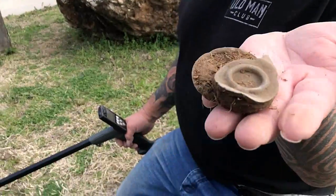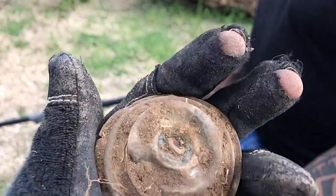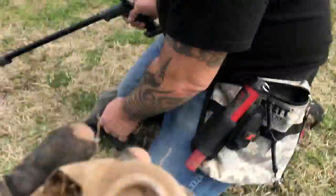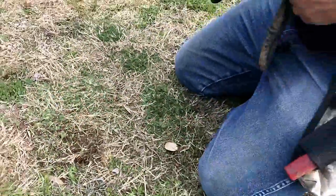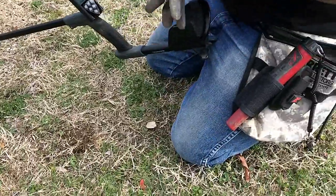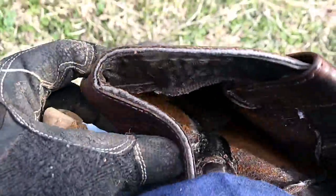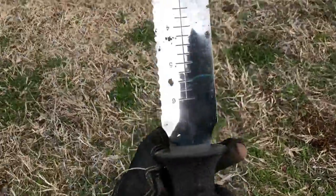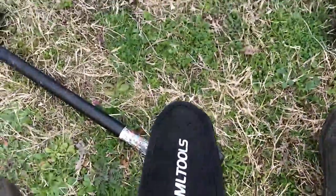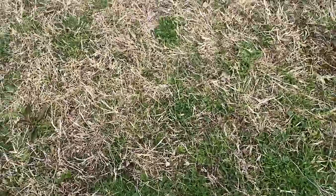Randy's first dig of the day was just three steps into the woods with his XP Deus. Look what he just gave me — this thing is awesome. He made it out of one of his boots — a leather boot pouch. So cool, thank you so much. He also gave me one of these diggers that he's using, and I've already got it belted on.